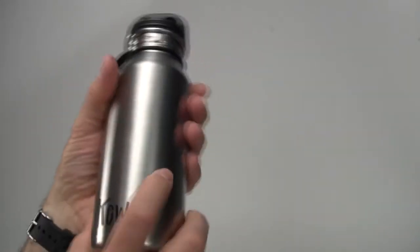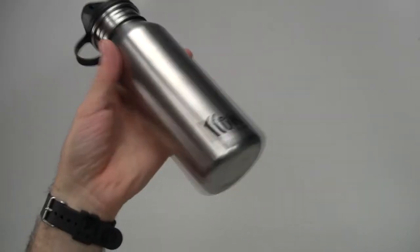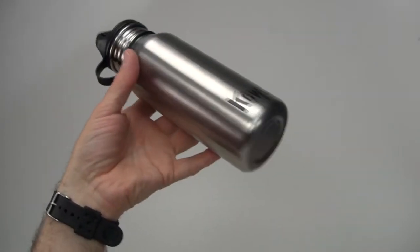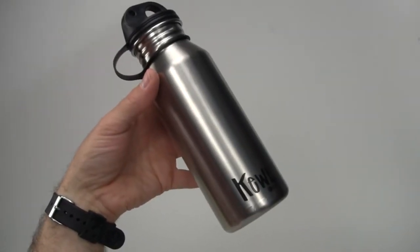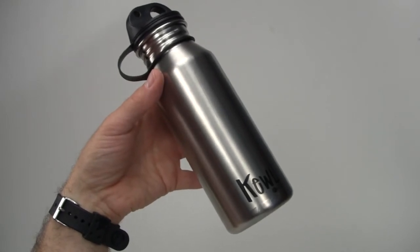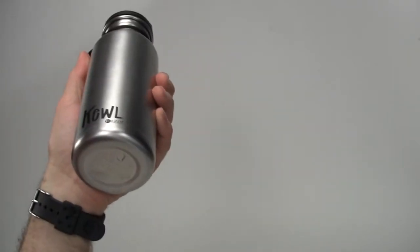One nice thing about using a bottle like this is it cuts down on the number of plastic store-bought bottles you have. You're not buying bottles and throwing plastic into the garbage all the time or recycling plastic all the time. So it's good for the environment.